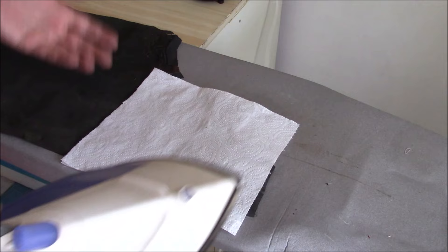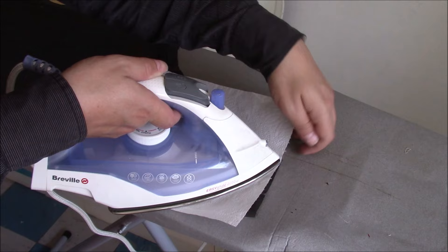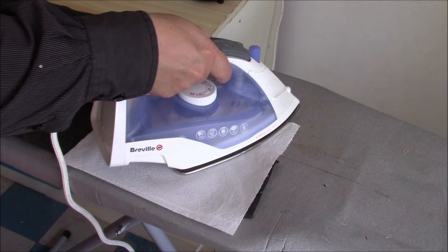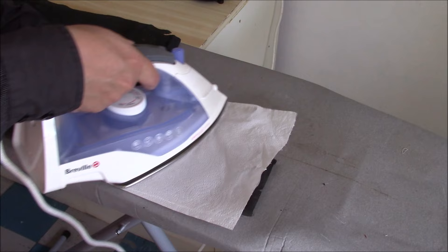Very carefully work from the flattest areas out to the curled areas, just gradually flattening the whole thing out. Take your time. That's why you use the paper — there's obviously some glue left in there and it activates it a little bit. Rather that than it sticking to the iron.